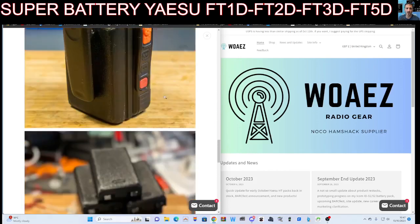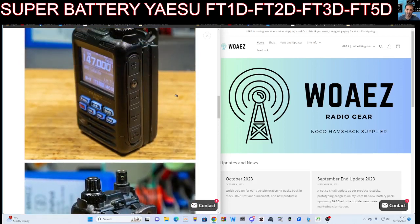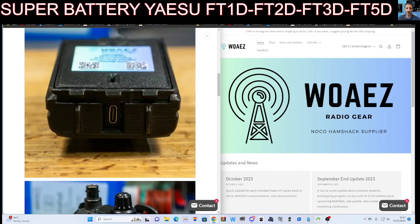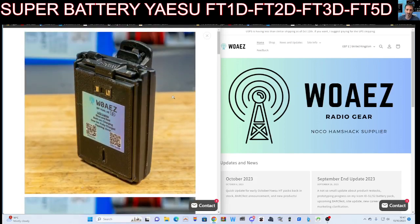But if you're using your Yaesu type radios that use this style of battery, then it makes sense to me if you're using it all of the time.